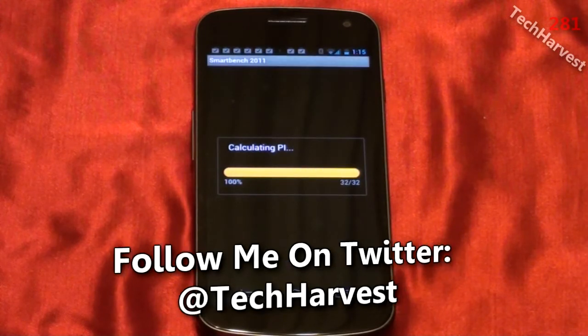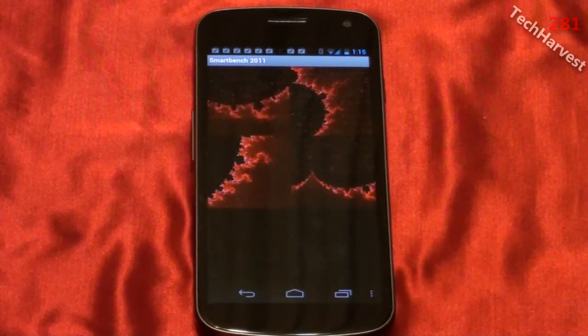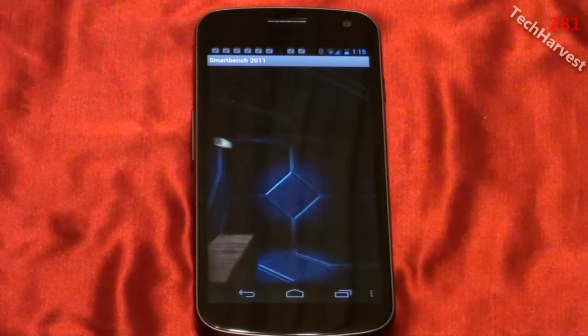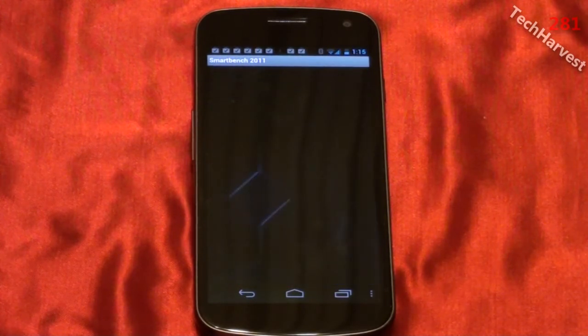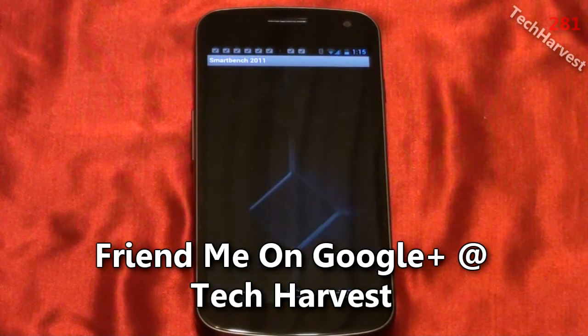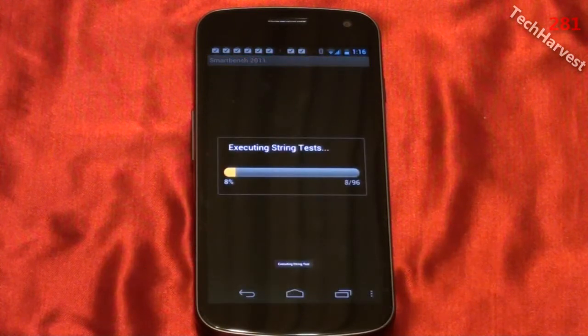And it's calculating pi. And it's running through some graphical tests here. Executing string tests.